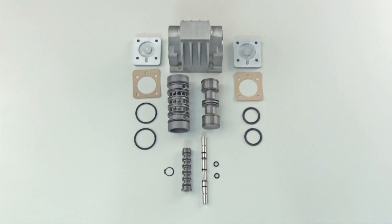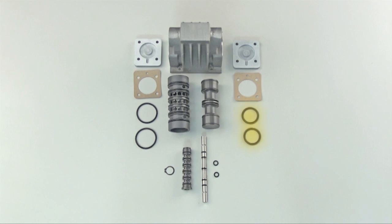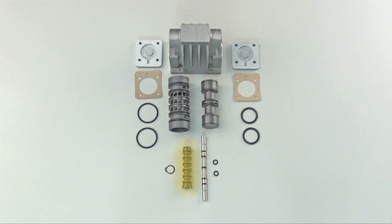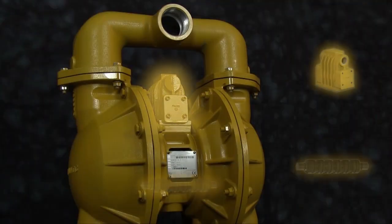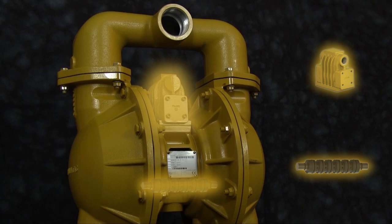Key elements in the enhancement of the air valve include a replaceable valve sleeve and additional spool glide rings. Key elements in the enhancement of the pilot valve include a single piece pilot sleeve and replaceable pilot spool floating O-rings. With these two assemblies, we will demonstrate how easy it is to upgrade your existing E-Series pump to the new air distribution system so that you too can improve your pump's performance.